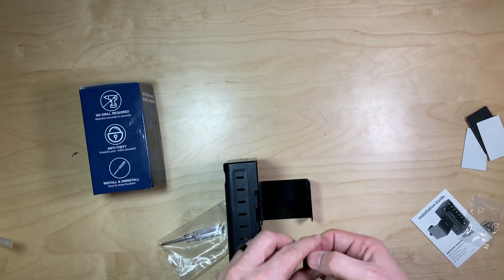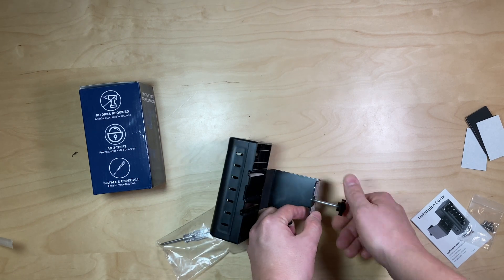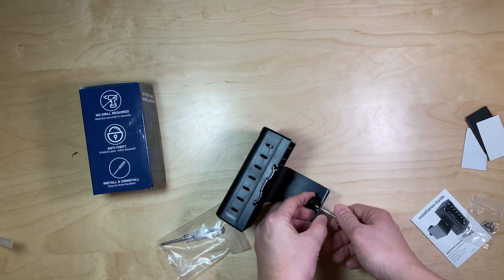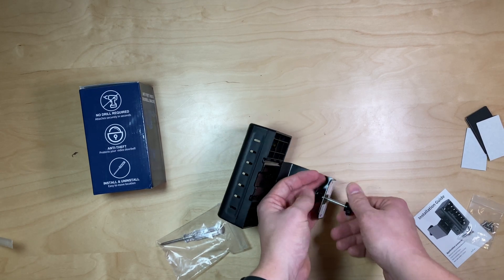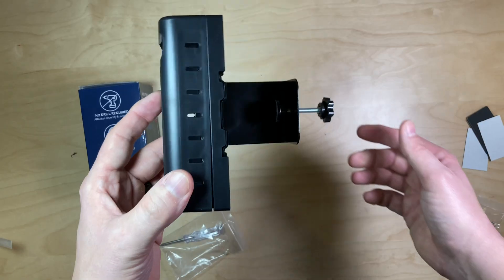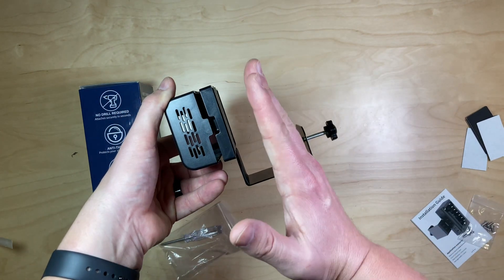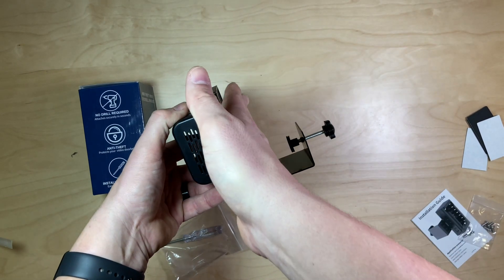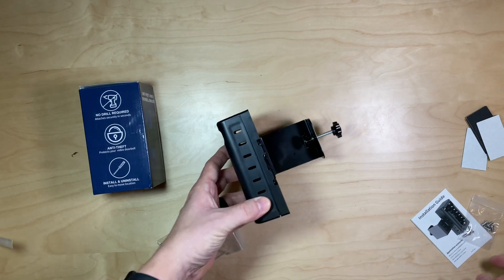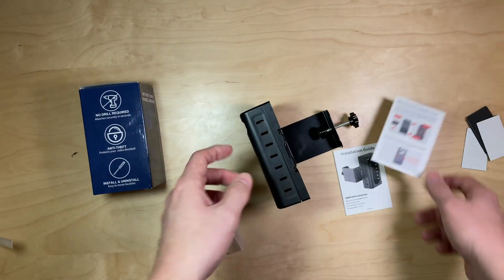Then you run this piece through here. This will compress against your door — you just torque this down against your door. Imagine this is like your door sliding in. When you open and close your door, this will kind of open and close with it. It also comes with an installation guide and a Blink doorbell installation guide as well.